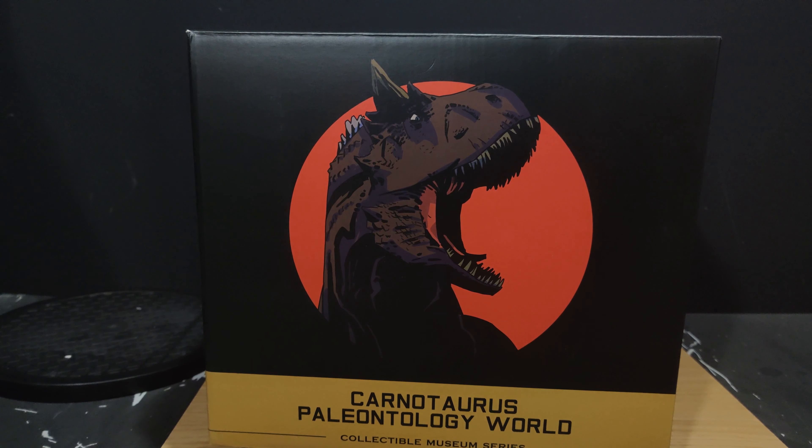Hey guys, it's Alex, welcome back to Collection Neo and Statue Forum. Yes, we are still in Dino City. My last few reviews I did the Stegosaurus, the Allosaurus, and the Carnotaurus female. Well, today we are looking at the Carnotaurus male — yes, it's another Damtoys bust. This is probably going to be the last bust for a while; I've got a couple of pieces on order from them.